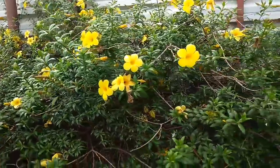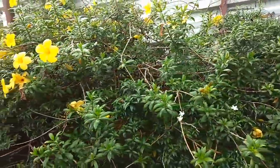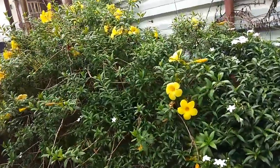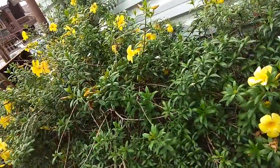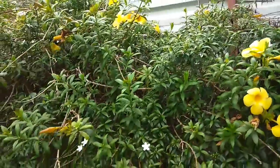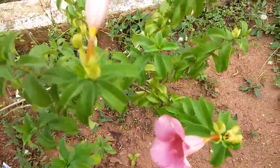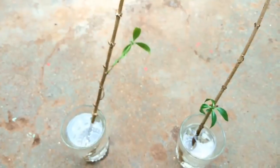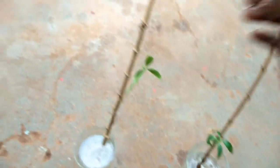If you want to cut it, you can cut it in a little bit. I have a spoon in the cup.